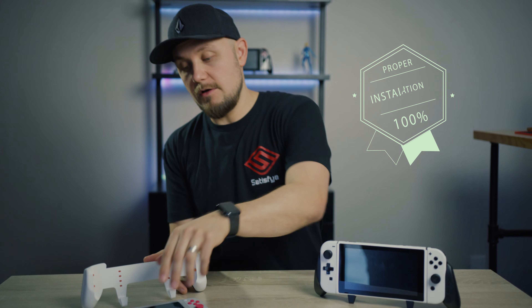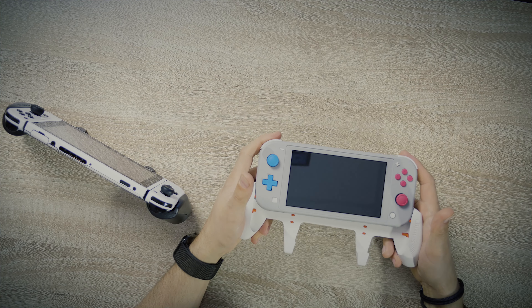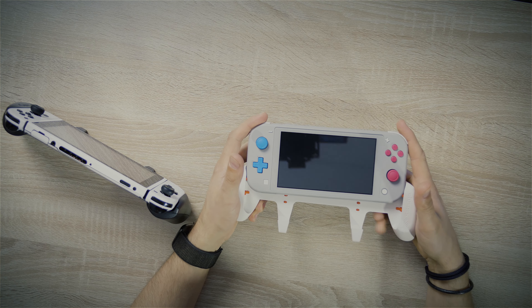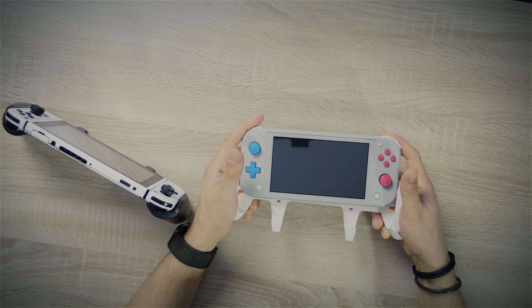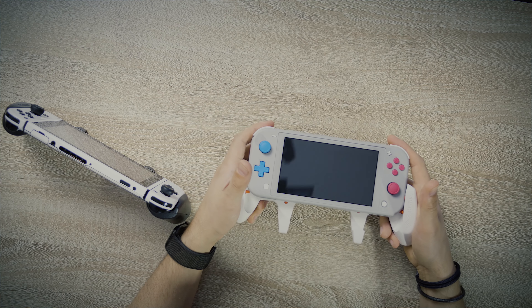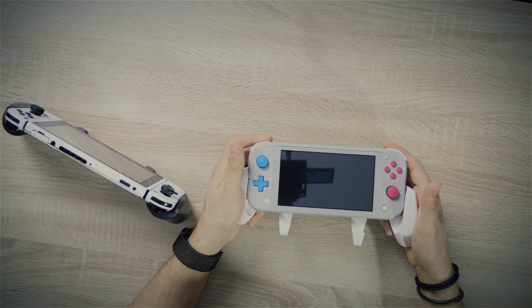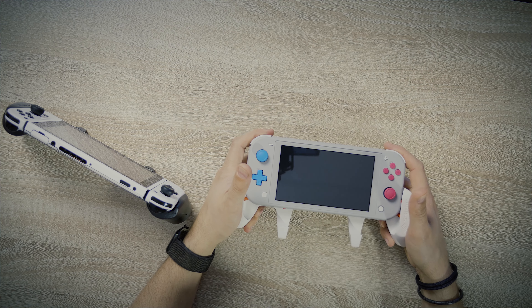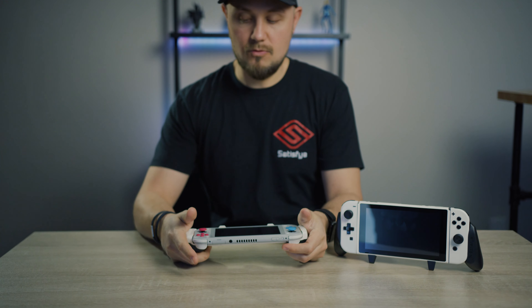Let's go ahead and do that on the Switch Lite. Put the Switch Lite in the grip and hold the grip in your hands just like this. Apply pressure on the shoulders with your right and left index fingers and slide down. You want to slide down uniformly — meaning you don't want one side to go in before the other. Try to keep it even and put both ends in at the same time. And there we go, we're in.